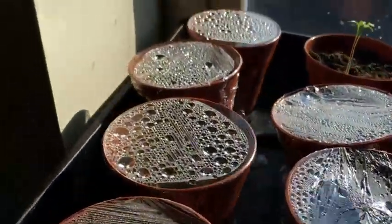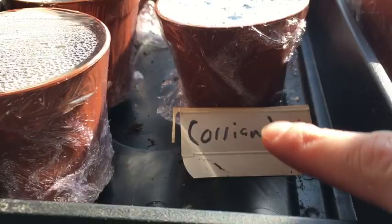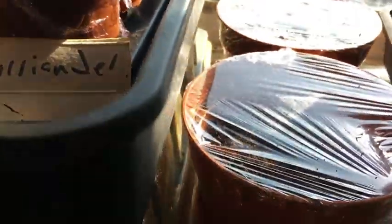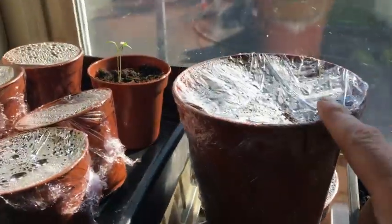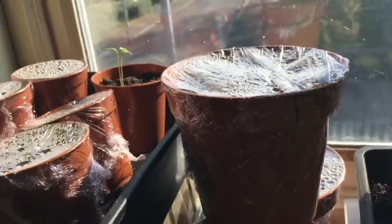Over here I've got coriander — only one of which has germinated. This is last year's seed, it might even be older than that. Here I've got sunflower seeds, also last year's seed, and nothing's germinated. But I've got some fresh seed this year so we'll have a little go at that. This is thyme and sage, and the thyme's started to germinate a little bit, but again this is all last year's seed so I'm going to plant some more. It's been here at least a week and it's not really taking off.